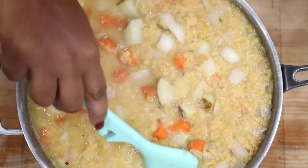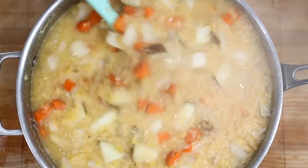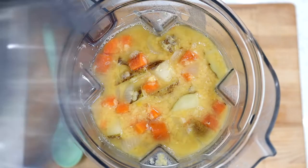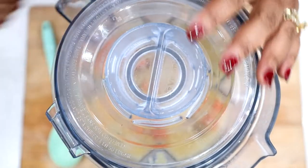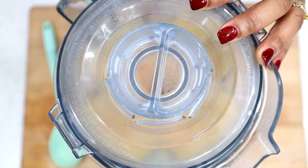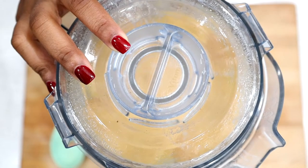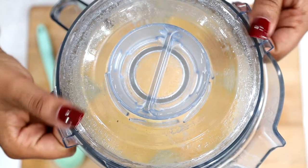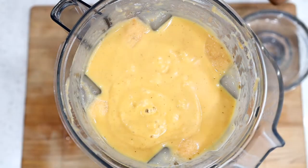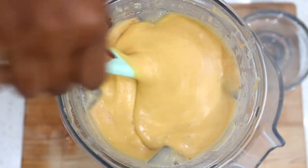Once they are fully cooked and your potatoes are nice and soft, you're going to remove it, place it in a blender, and blend it. The blended mixture should be nice and creamy without any lumps.